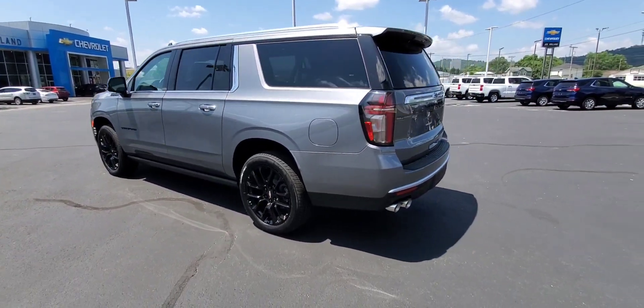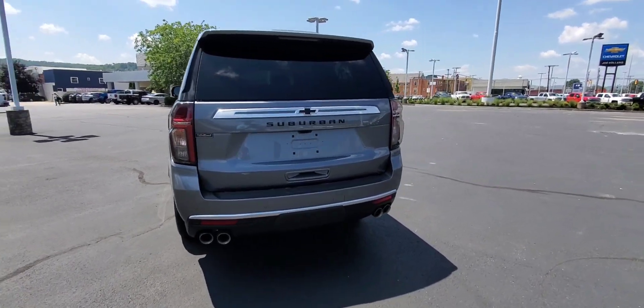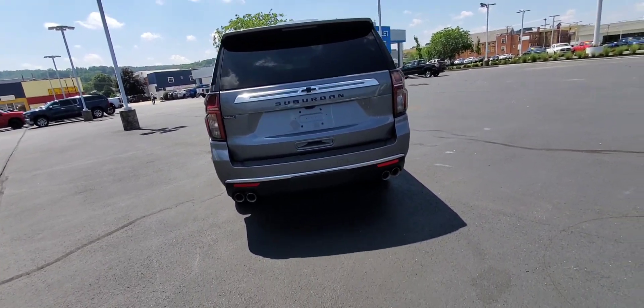You have those quad tips in the back. This model is equipped with surround vision — I'll be going inside in a sec to show some goodies.